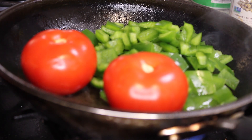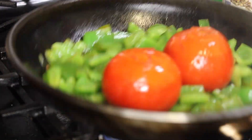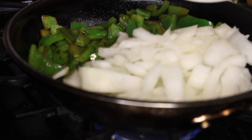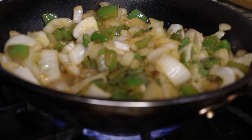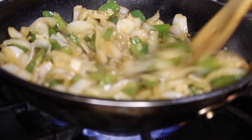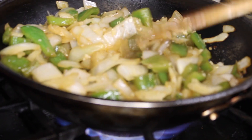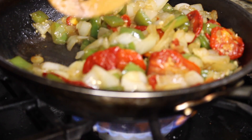As I sautéed the ones on the vine, I added the green peppers — it took about three minutes to sweat, and then I let them caramelize. After the tomatoes on the vine caramelized, I added the Vidalia onion to the other half of the skillet and let those sweat. I cooked the peppers and onions together for about five minutes — you can see a nice char. Then I added two tablespoons of garlic. You can press your garlic or use minced garlic. For another two minutes, I let that cook and let the garlic infuse the oil.